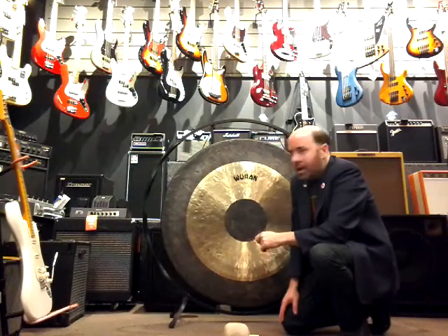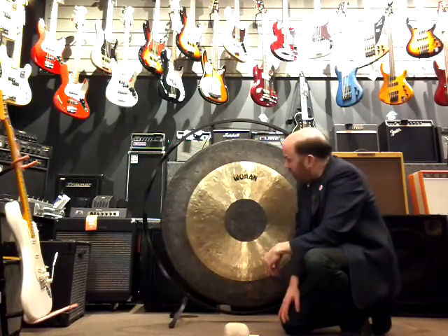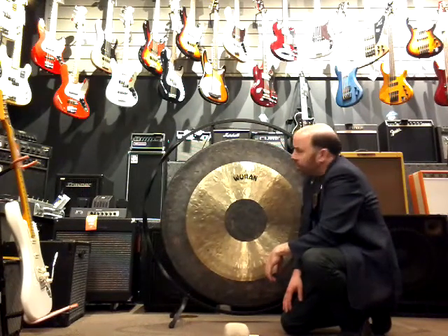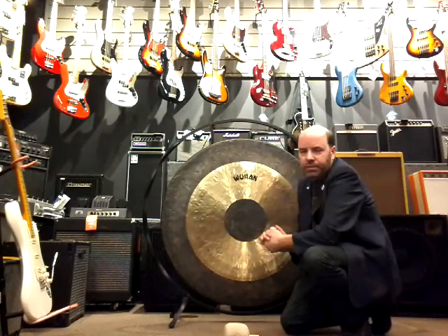Here we are with the largest gong I own. It's a 39-inch Wuhan Chao gong. This is probably the most powerful gong I own in terms of volume. It's got an amazing range of sound on it.